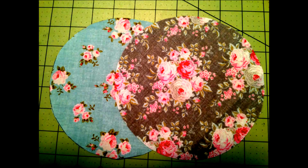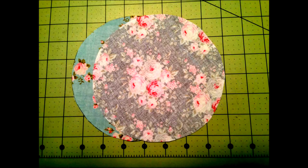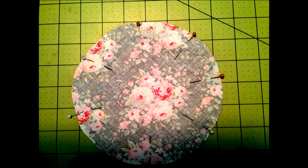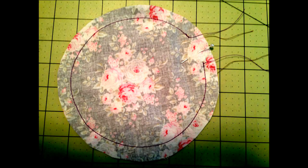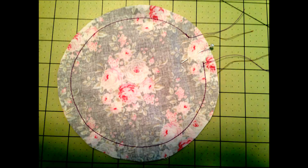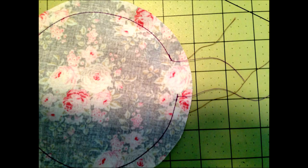Put the two pieces together so the right sides are facing each other, line them up, and go ahead and pin it. Then stitch a half inch around the outside, leaving about an inch and a quarter to inch and a half opening. Make sure you backstitch very well so that when we go to stuff it, it will not open up on you.